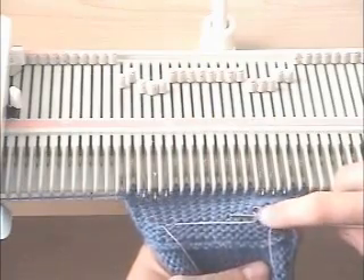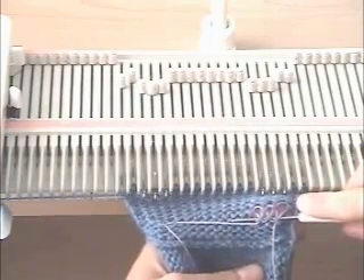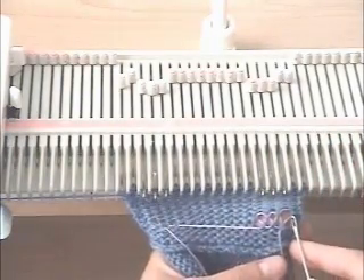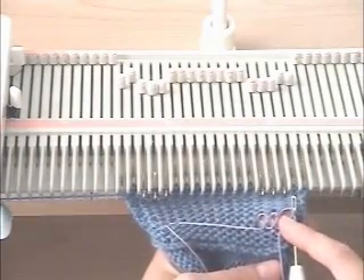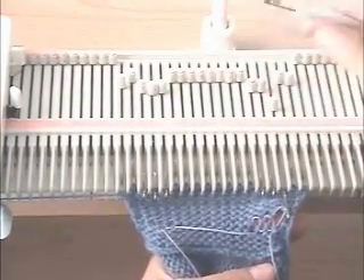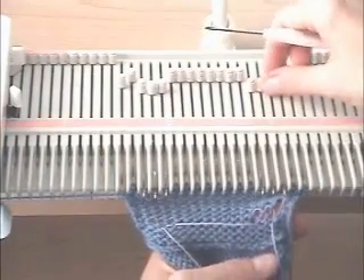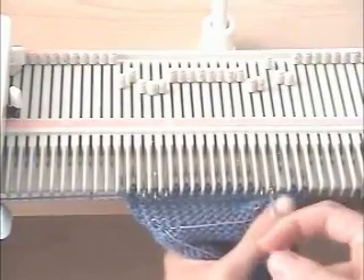Underneath there are three. Our buttonhole was three stitches — that's why there's three on the bottom. You always have one extra on the top, so four on top. Starting right to left, take the very first one on the very far right of the ravel cord and hang that on the first buttonhole needle. Keep that stitch you just hung in the hook of the needle. The stitch that was already on the needle is behind the latch and knit it through.